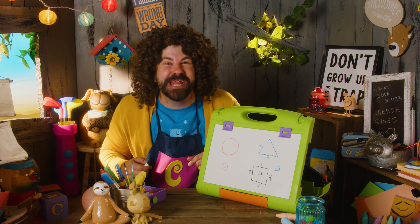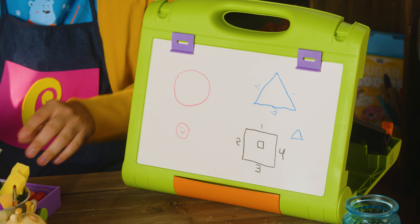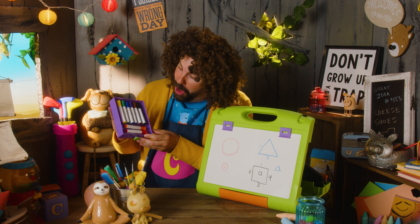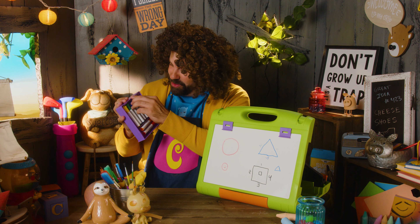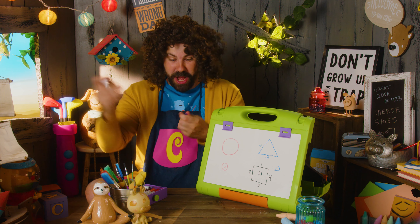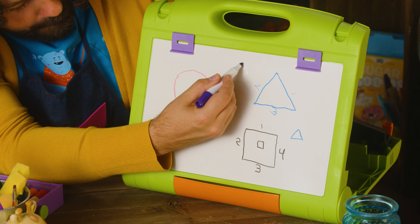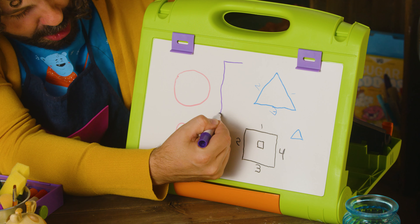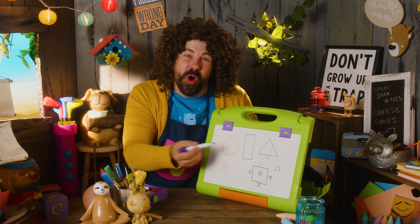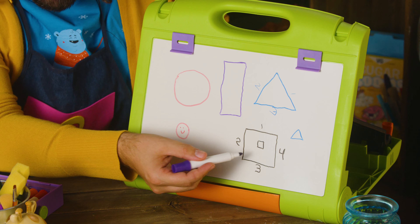What about a rectangle? A rectangle is kind of like a square. It has four sides, but it's a little bit longer. What color should we use? Purple! Yes! Purple! Let's make a purple rectangle. Let's see if we can find some room here. What if we go this way? Long side. Short side. Long side. Rectangle! It also has four sides, because it's cool, like Mr. Square.